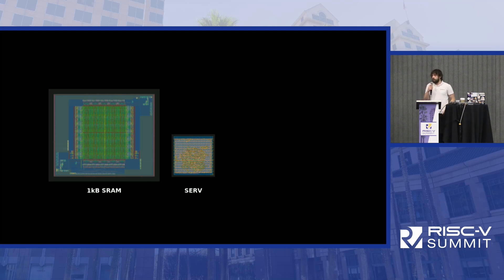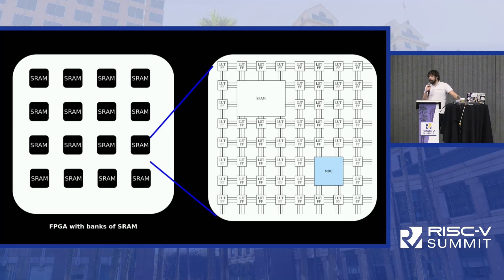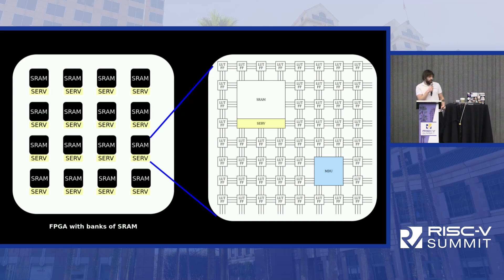One thing about SERV being so small is that everything else gets really large in comparison. If you have a CPU, you probably need some memory, and even a 1-kilobyte memory is much larger than SERV. But we can also look at it another way: if we already have a lot of SRAMs — for example in an FPGA — we could add a SERV to each of those SRAMs and turn each one into a small RISC-V computation node, which would be really cool.